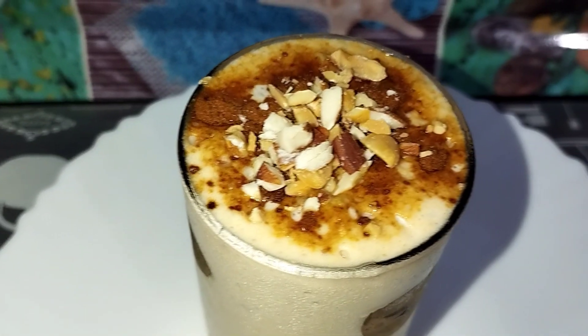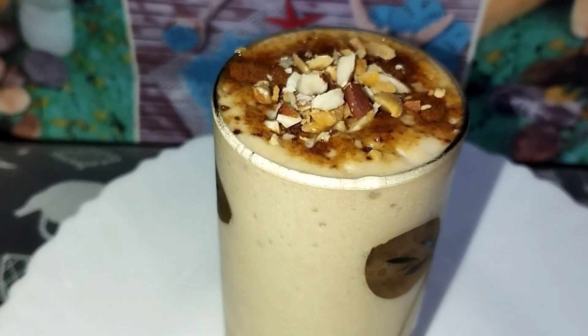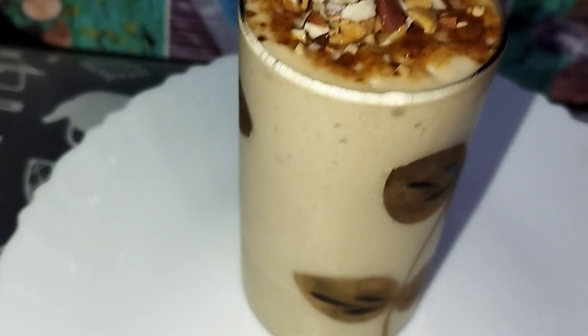We are ready to eat this whole meal. We will eat it very well. This is the special dish. We are all ready to eat this whole meal.